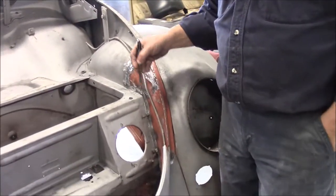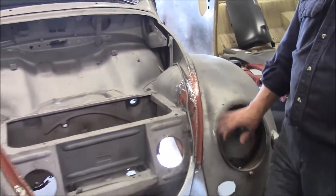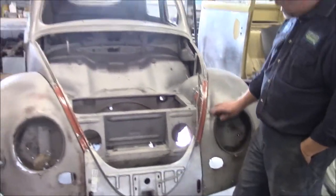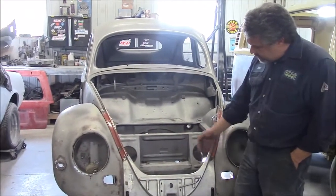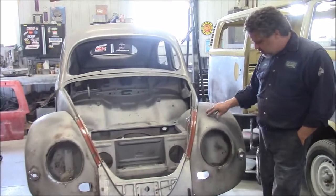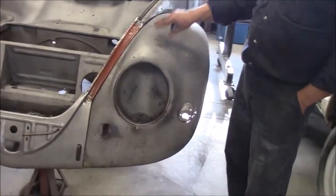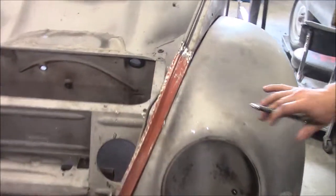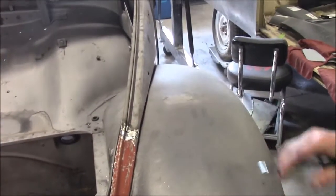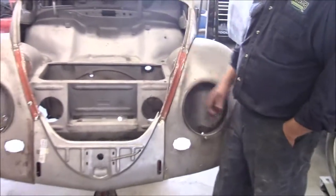Basically what we did is we had to dry fit everything on, make quite a few adjustments and modifications to make sure it fits the line correctly. Then we bolted on the original fenders — which need quite a bit of love — but we wanted to use those for the original guidelines for fit and finish before we got into any of the welding. You can see now it's coming together quite nicely.